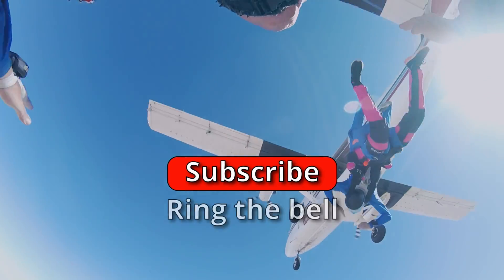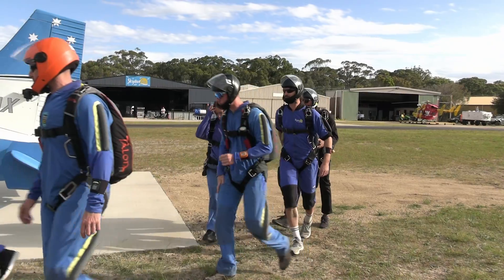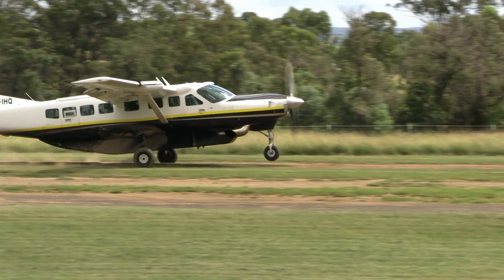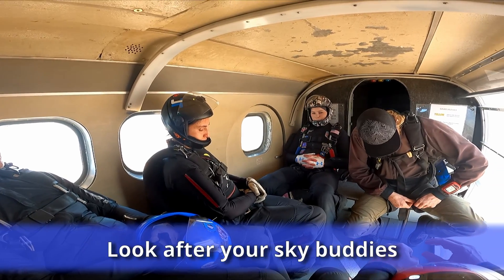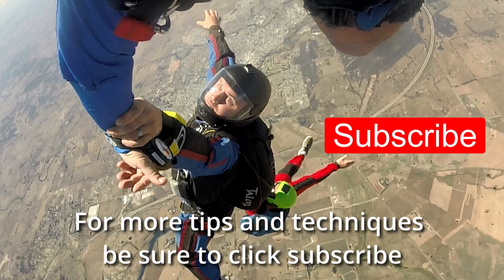Remember to support this channel by subscribing, ringing the bell, and telling your friends. Hopefully you have found this information about three rings informative. Now that you are aware, be sure to keep an eye open in the aircraft — those around you may not have seen this episode of Blue Skies Fun Days and may have missed something. For more tips and techniques, click subscribe.